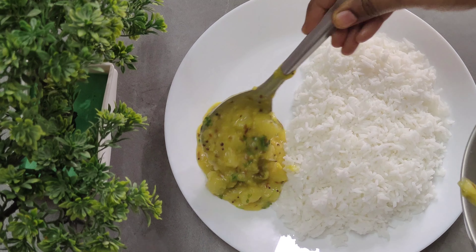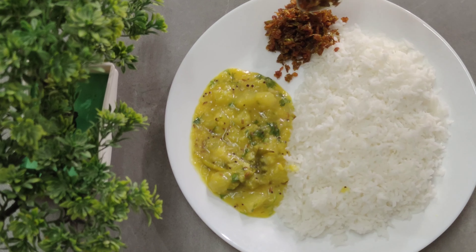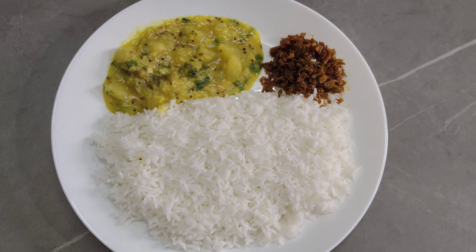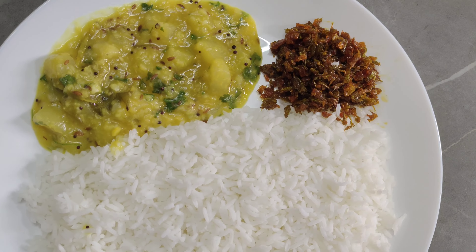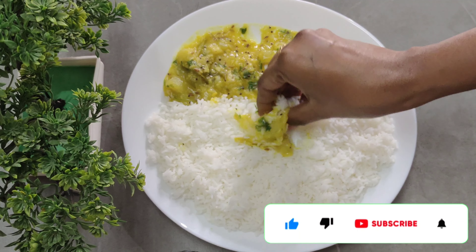Let's fry it as a side dish. The onions are crispy and very tasty. Try it! If you like this video, please like and share it. Please press the bell icon. Thank you!